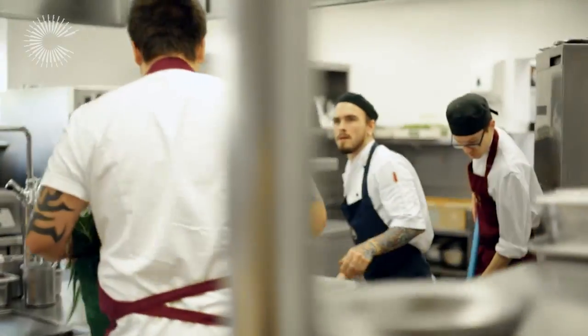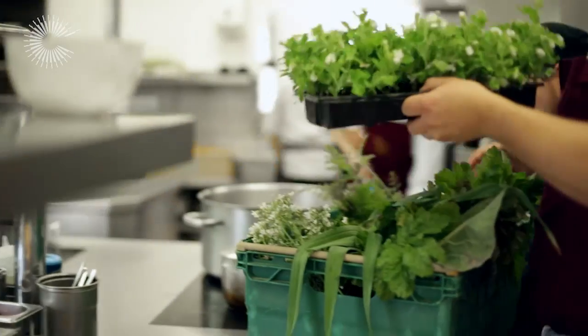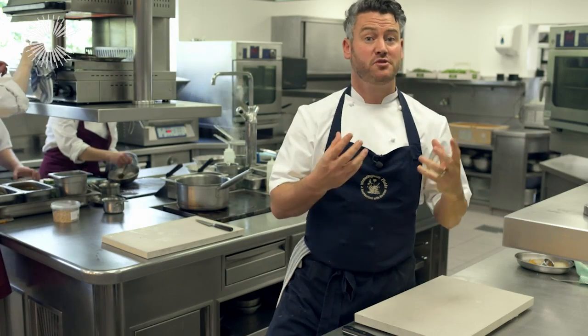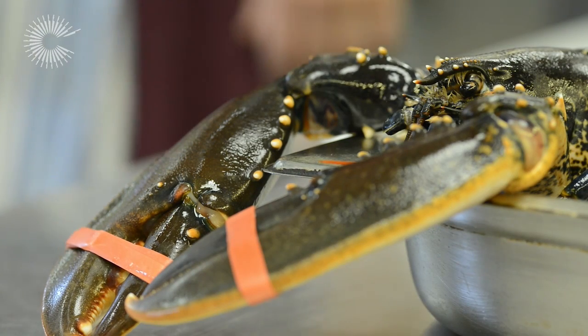If we don't have anything — citrus fruit for example, seafood — we choose to use the supplier who shares our same philosophy. Hence the lobster I'm doing today is a locally caught lobster, and we're going to pair it with our homegrown vegetables.